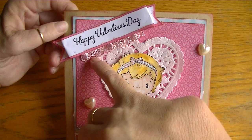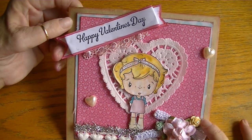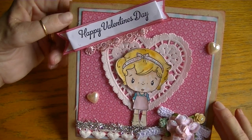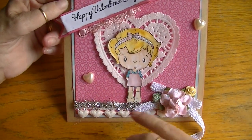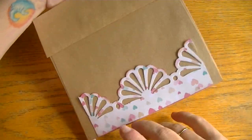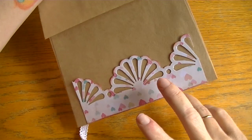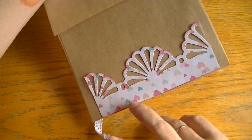I had a scrap of pink lace from Suha Fuha, so I just adhered it underneath my banner for an extra feminine touch, along with some half-back heart pearls from my stash. For the back, I used my Martha Stewart punch to create that effect.